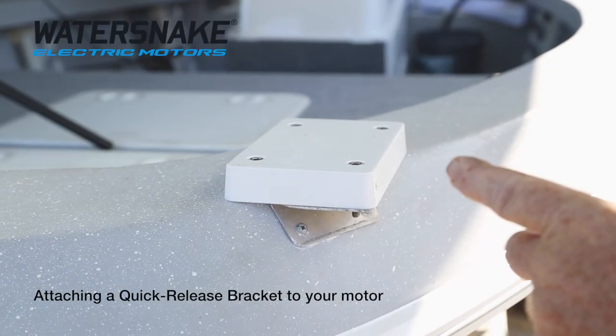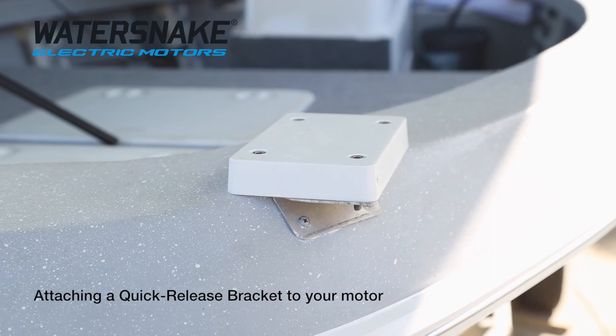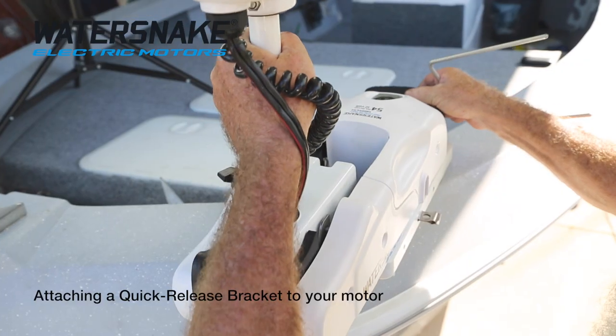This is the other part of the bracket that's fixed to your boat. You can mount it yourself or have it professionally mounted — just make sure the bracket is level. Now it's only a matter of lifting the motor up and it'll centre itself onto your bracket.